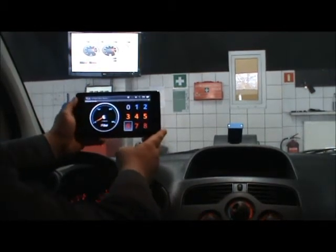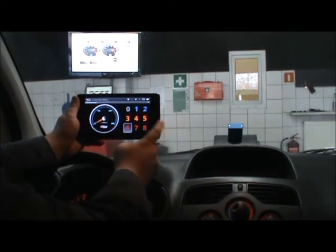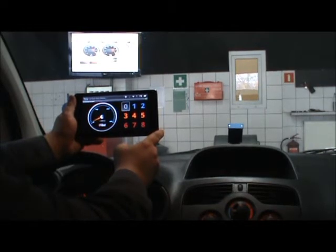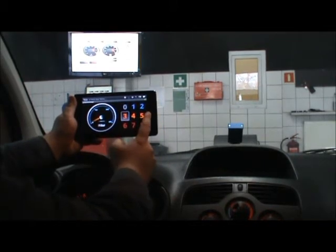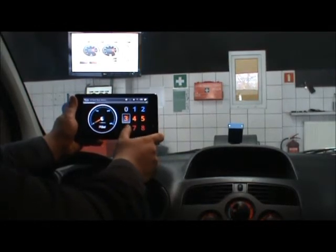We can choose programs between zero and eight, each with different colors. Zero means the power is switched off. One and two are economical and ecological programs intended to reduce fuel consumption and increase mileage. Three is the standard program — when you receive the box it will be set to three. Four and five are average power programs, and extreme power starts from six.